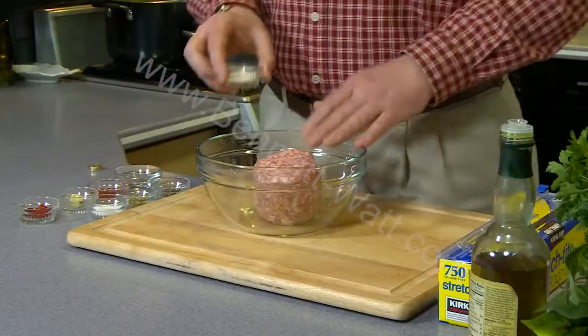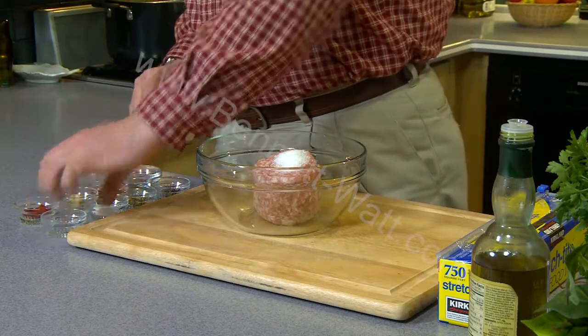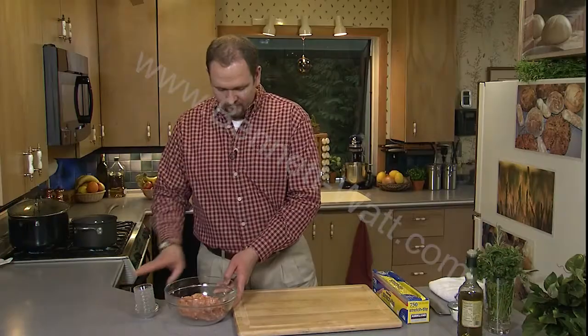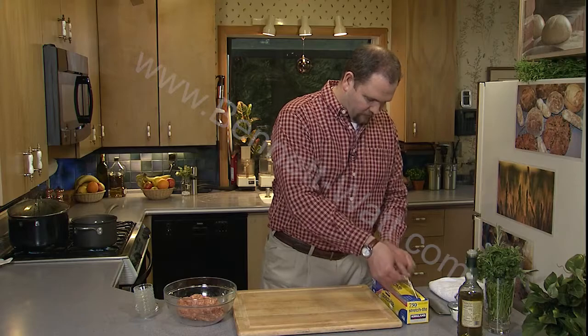We're going to start with salt. For a pound of pork we're going to add about 2 teaspoons of salt. We're going to add a teaspoon and a half of sugar. The sugar is not really going to sweeten the sausage all that much — it's just adding a different flavor component that's kind of important. So we've got our sausage meat, and we can cook it just like this, but this works really well.